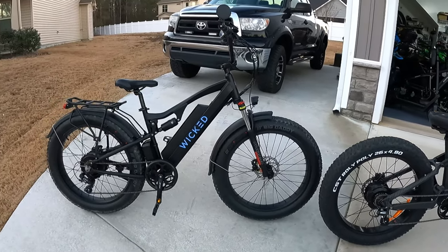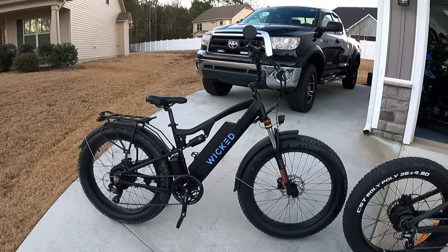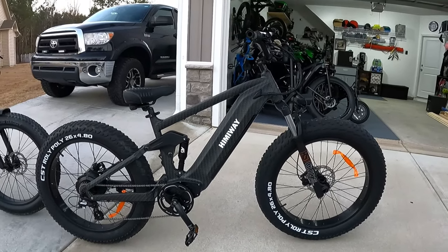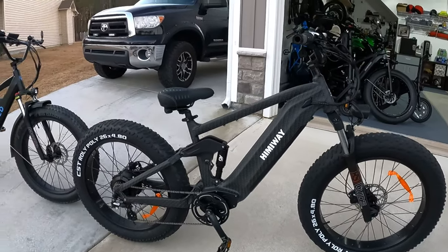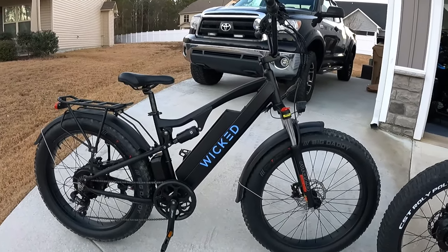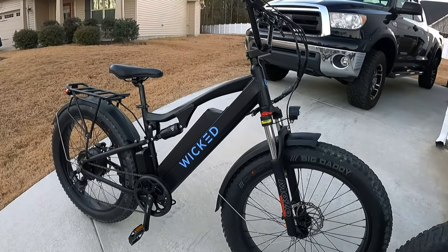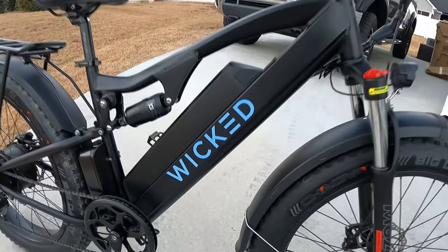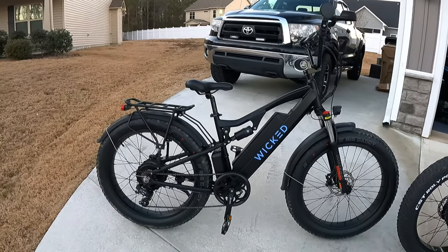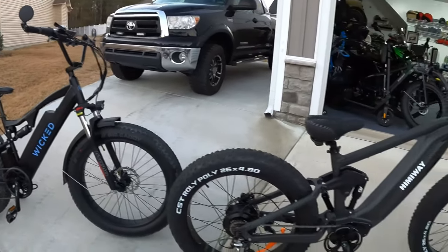The Wicked Freedom also has hydraulic brakes — Star Union brand, not Tektro — but they work just as well; I actually like them. Now the Himiway Cobra has a more refined, put-together appearance — it looks a little higher end than the Wicked Freedom. But to be fair, this Wicked Freedom is a prototype, not the finished product. On the production bike, the graphics are laid under the paint and it should look sharper. This prototype already had over 400 miles on it when it was lent to me, so there are some marks and scratches.